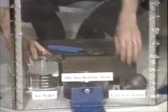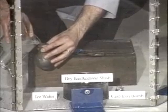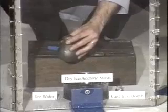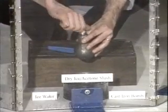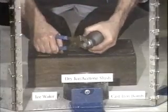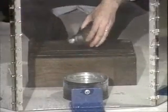The ice bomb illustrates the fact that the volume of ice is greater than the volume of an equal mass of liquid water. Some cold water is poured into a cast iron bomb and a threaded plug is screwed into the bomb so that the bomb is tightly sealed. The bomb is then placed into a dry ice acetone slush which is at negative 77 degrees Celsius and will cause the water inside the bomb to freeze.